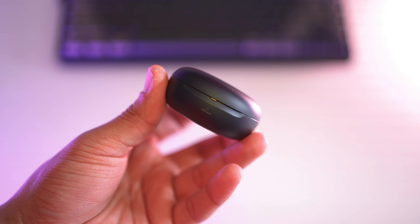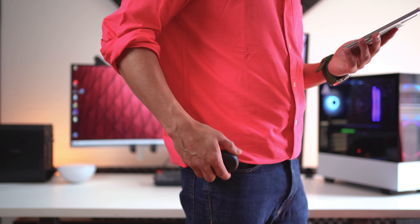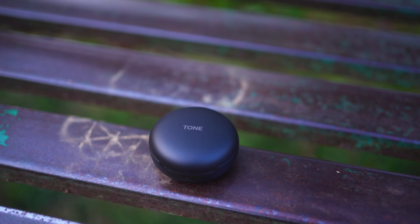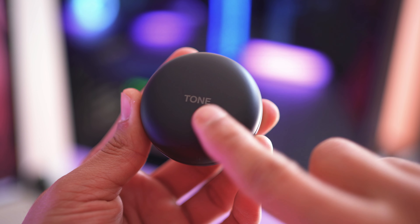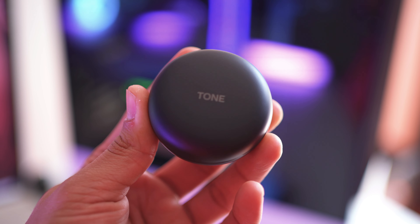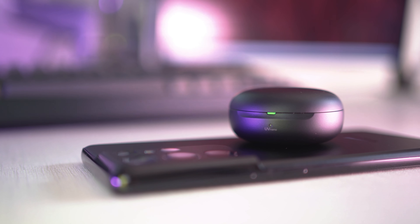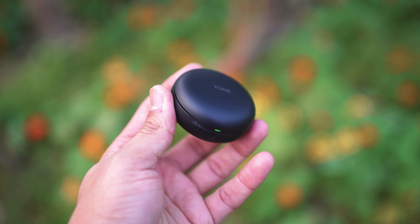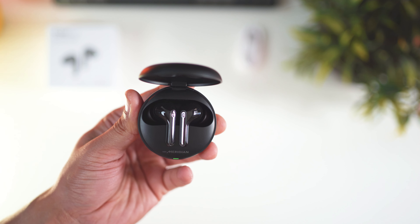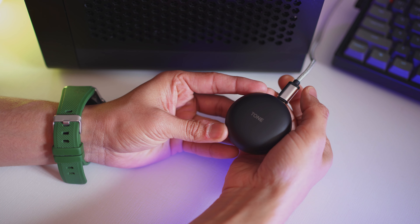Starting with the design of the case and the earphones — the case is an absolute delight to carry with you. It's small and compact, super convenient to fit in your pocket. It's round, so no edges and it doesn't get uncomfortable. The black one has this matte finish which looks classy, and that soft finish just makes it feel sophisticated. The case can be wirelessly charged and holds enough battery to charge your earphones twice from 0 to 100%. Also, the case claims to kill 99.9% of bacteria that may accumulate in the earphones.